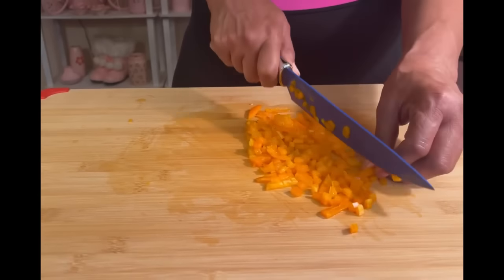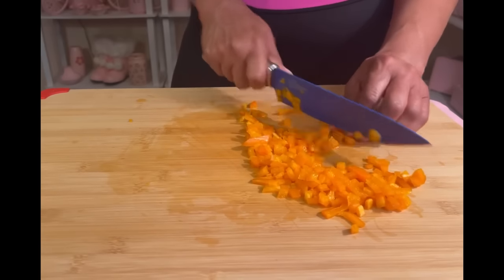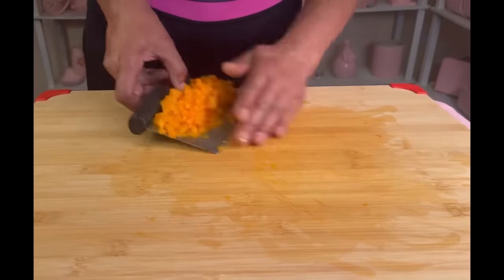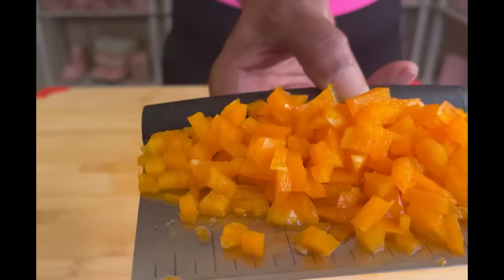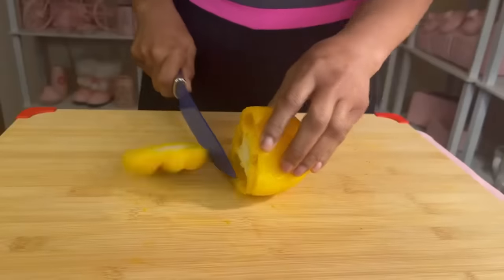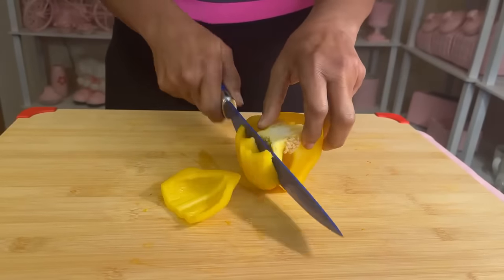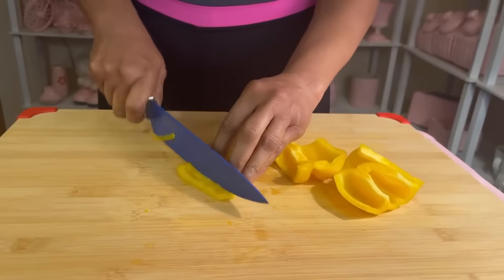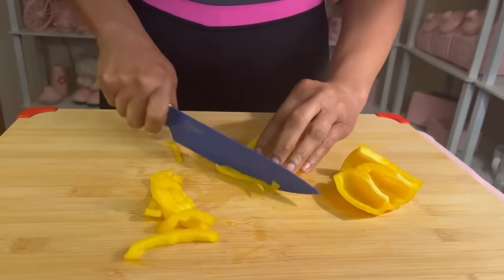Comment below what you love using your bell pepper for. I know a lot of people use bell peppers for spaghetti and also a lot of people use bell peppers for fajitas, but that's not all. There are numerous other recipes. We also make stuffed bell peppers. You can stuff it with anything you want — beans, rice, meat, ground beef, whatever your choice is.